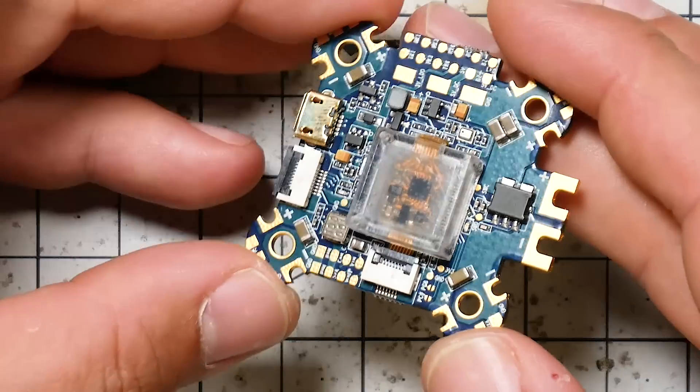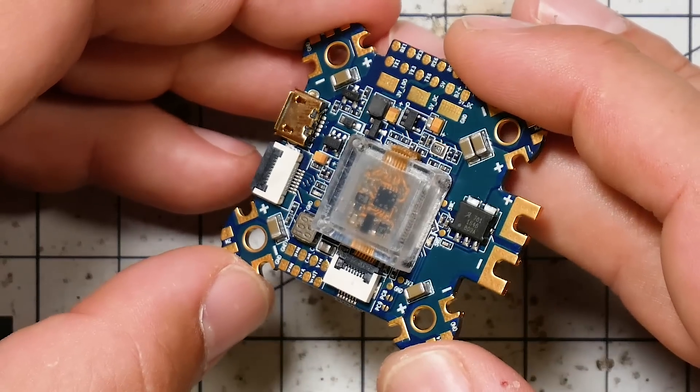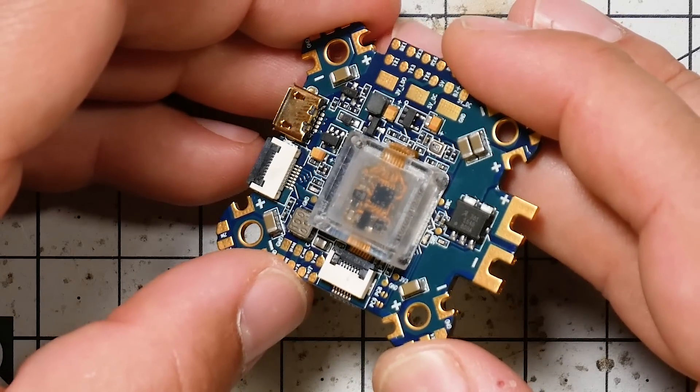For example, the Omnibus F3 was one of the first, if not the first, flight controller to have Betaflight OSD on board and SD card logging for Blackbox. I remember the days when I said, can't we just get rid of these data flash chips, won't somebody put an SD card reader on a flight controller? So that is why we're looking today at the Omnibus Fireworks. It's kind of an odd name for a flight controller, but on the one hand it's just another flight controller from Omnibus, though it has a few interesting features worthy of its own video.